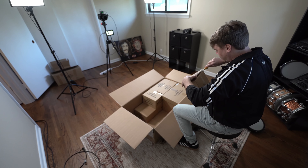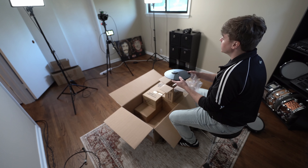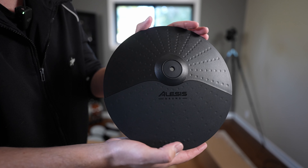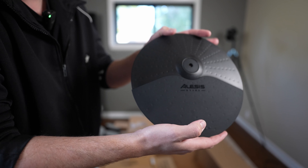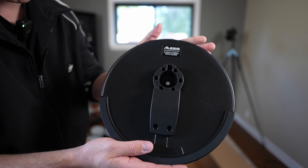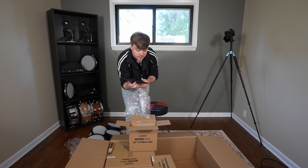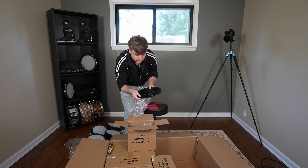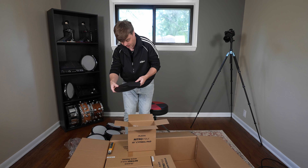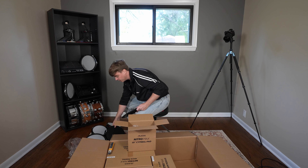Let's take a look at the cymbal pads — these are 10 inches. I don't think the design has changed on these at all, they look very familiar. This is a 10-inch cymbal with choke. Here we've got another 10-inch cymbal that's single zone, so this cymbal does not have a choke feature. And another 10-inch single zone. The only difference aside from the choke is nothing cosmetically — they look the same. Very cool.